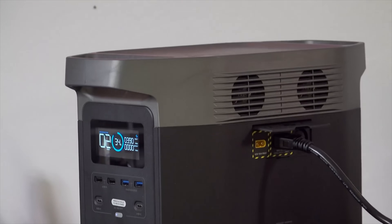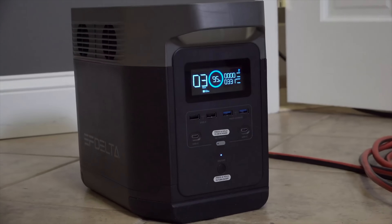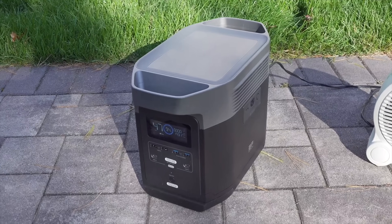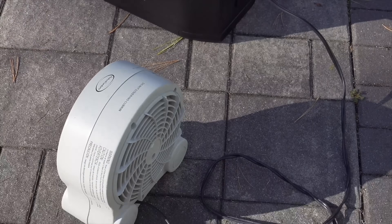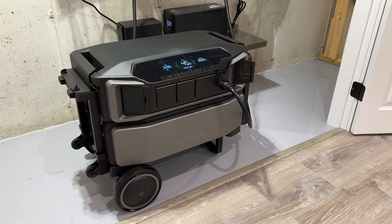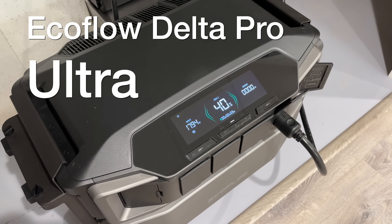When I made this video just four years ago reviewing the very first EcoFlow Delta product, many people were skeptical and didn't really think it would work out. But fast forward four years later, and this product went on to become a worldwide bestseller. Now they've changed the landscape again with their new flagship product, the EcoFlow Delta Pro Ultra.